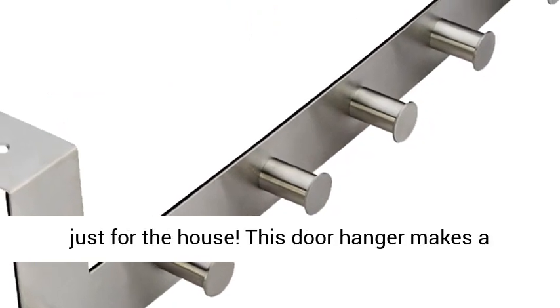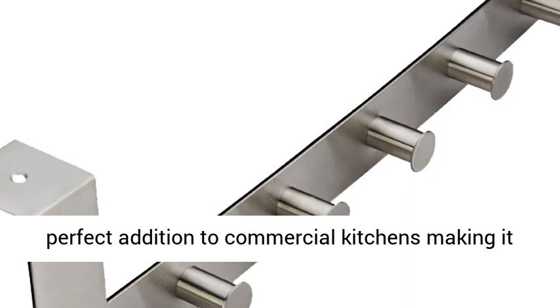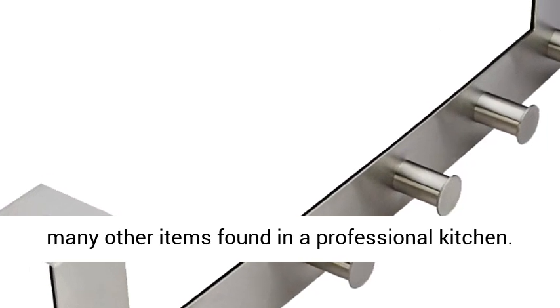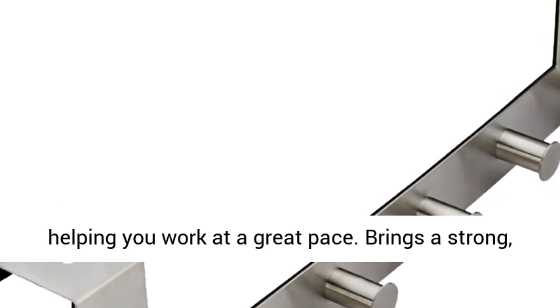Not just for the house — this door hanger makes a perfect addition to commercial kitchens, making it efficient by hanging spoons, ladles, aprons, and many other items found in a professional kitchen. Increase the ease and efficiency in your kitchen, helping you work at a great pace.